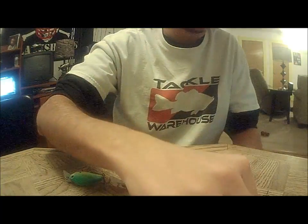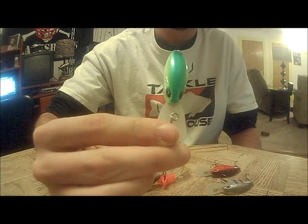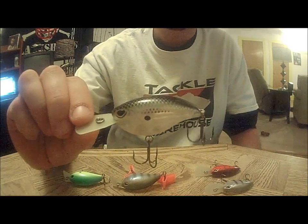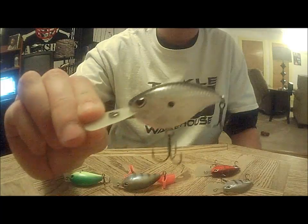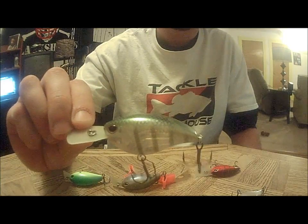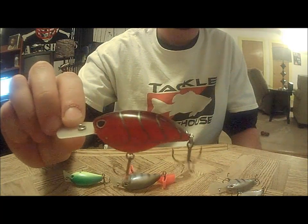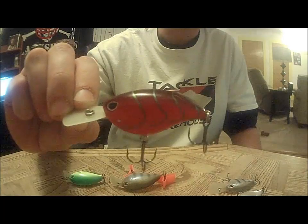In the Flat 7s, I got one in Parrot, this one is black silver shad, another bluegill, and then red craw. I really like this red craw design — looks really sharp.